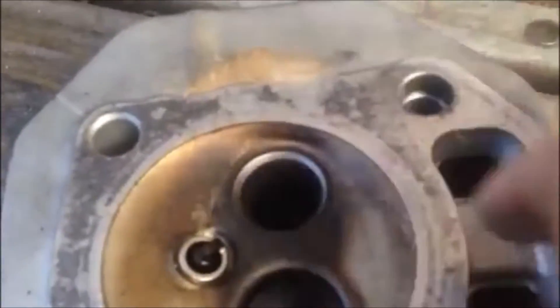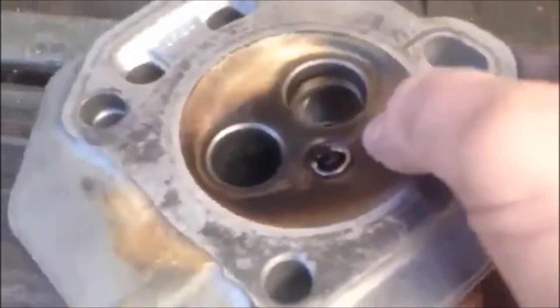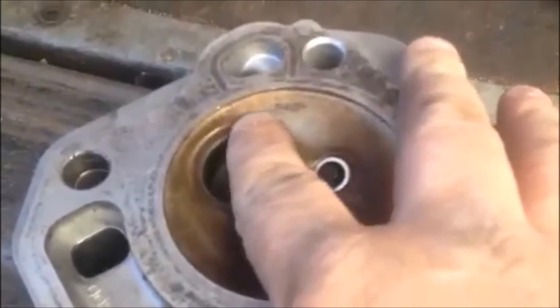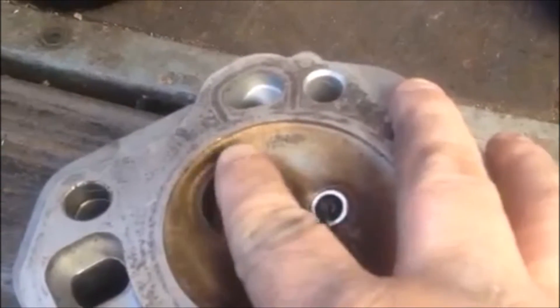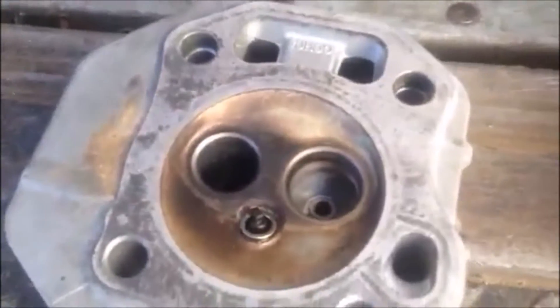There's no margin — there's no face for the valve to seat against anymore. This one's just completely gone. You can see the intake — it's got an angle there that is marginal, but anyway.